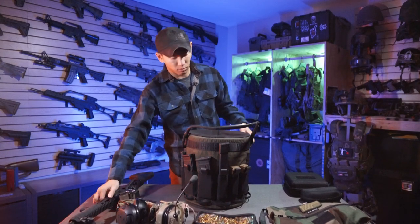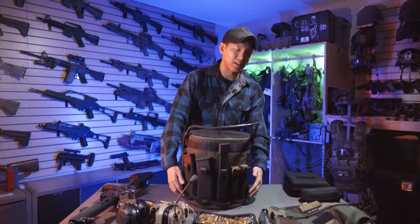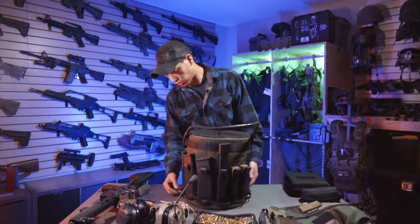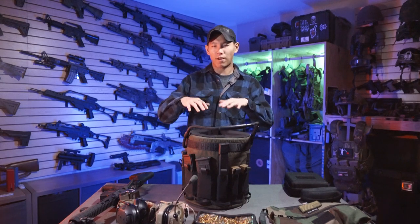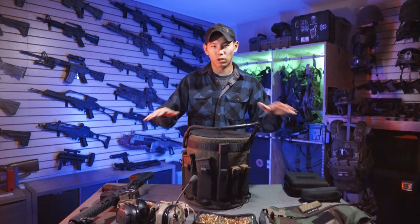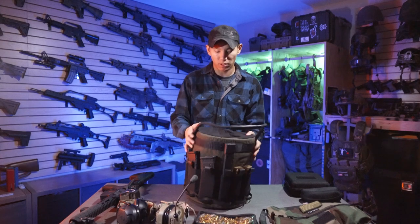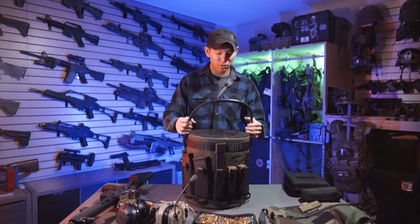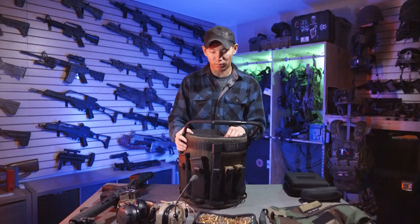The bucket has lashing points all the way around the base, which keeps a lower center of gravity — nice and secured, not going anywhere. It basically keeps it from tipping, and that's the last thing you want: something getting heavy, overloaded, and flying around.